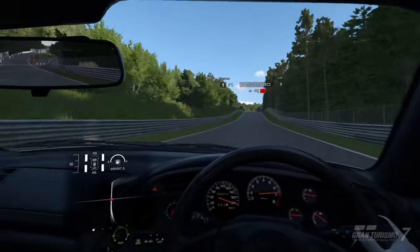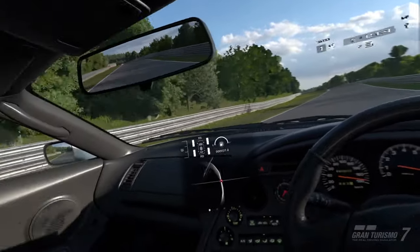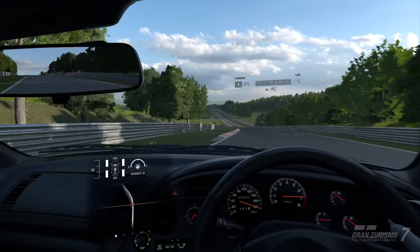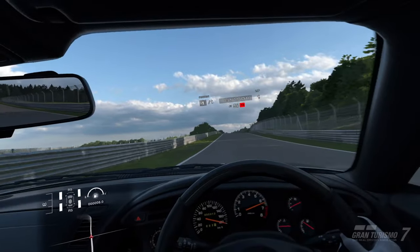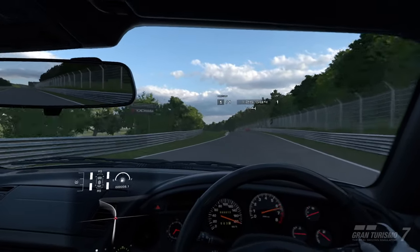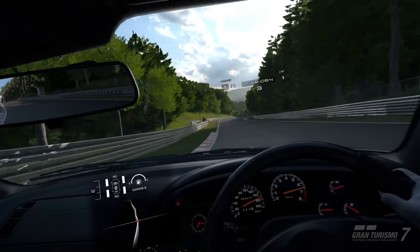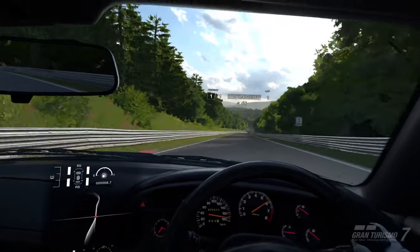Obviously it doesn't feel as natural as a wheel — you don't get the full speed feedback that you do on a wheel. But you do get the haptics, which are also really good. And it's better than nothing. I know you can get those wheel attachments and turn it into a kind of pseudo steering wheel. And to experience the beauty of Gran Turismo 7, I would say this is very much worth it.